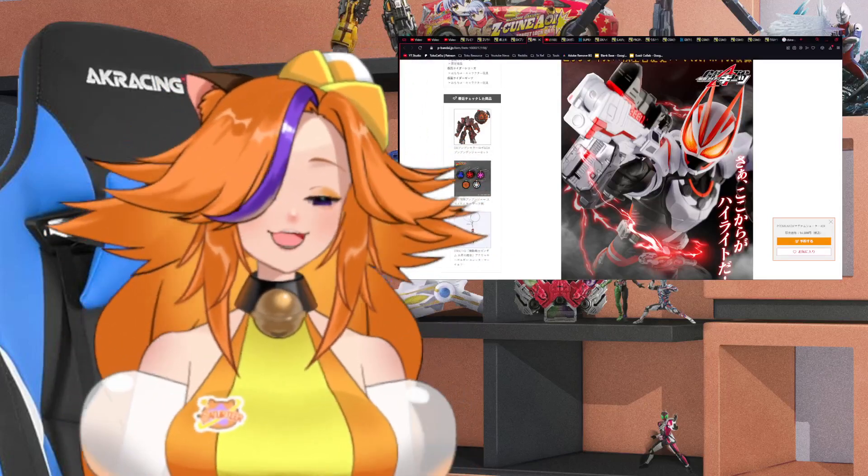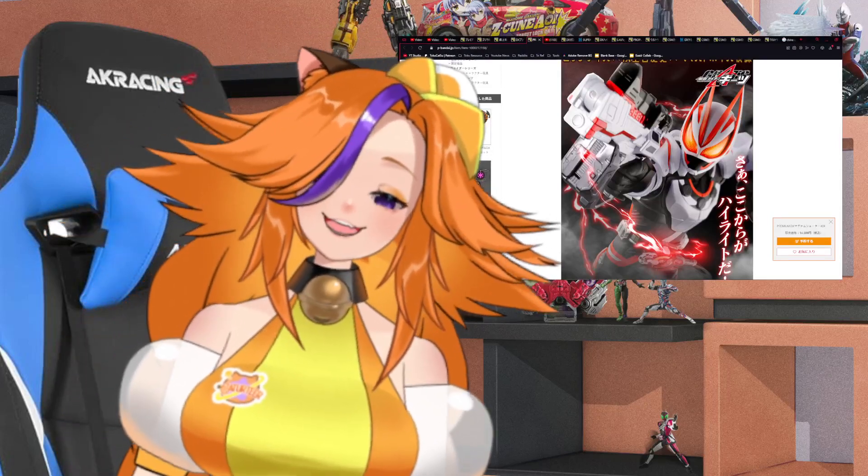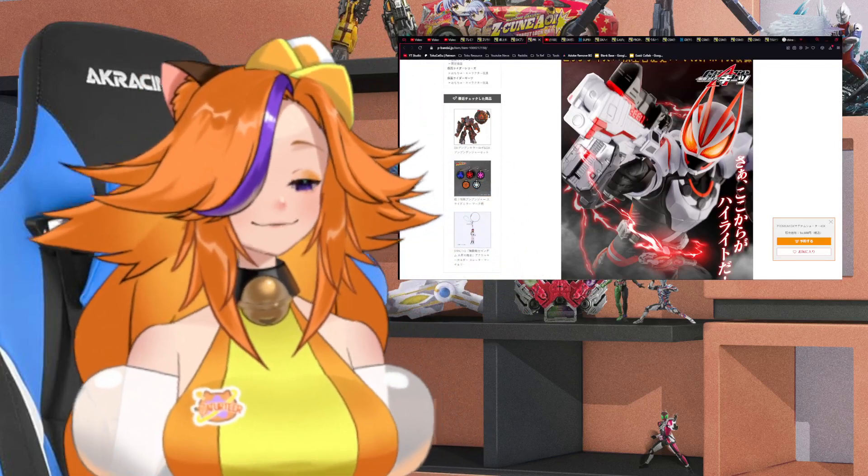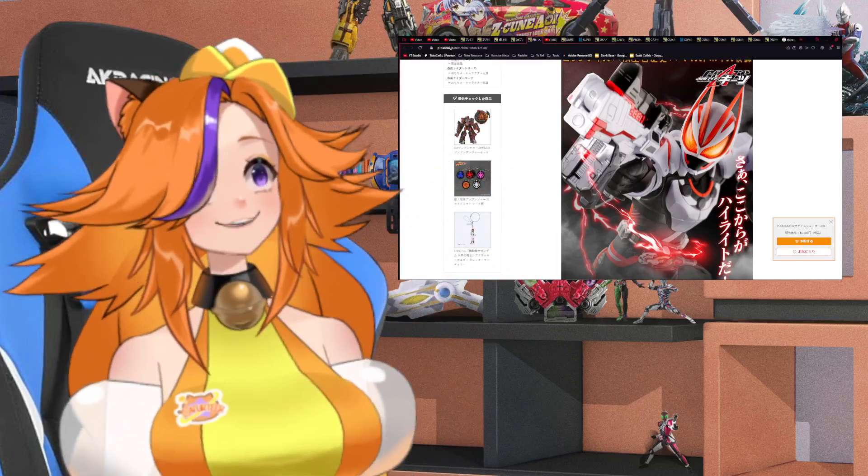P-Bandai Japan just dropped a really weird release. Maybe it's just a little slow or something, but let's talk more about it in this video.